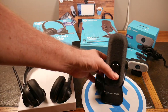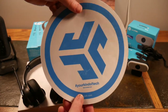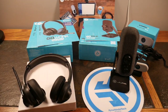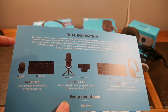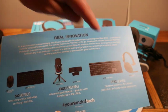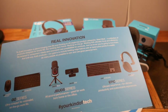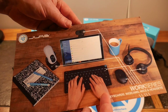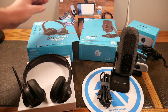They even threw in a little mouse pad with some advertising on it. You can use this with a keyboard and mouse. We didn't get the keyboard and mouse to review, but they are part of their Work Series. So if you want the GoCharge mouse, the Go keyboard, or even the Epic series — that Epic keyboard looks a lot prettier — those are options available. I'll have links in the show notes.